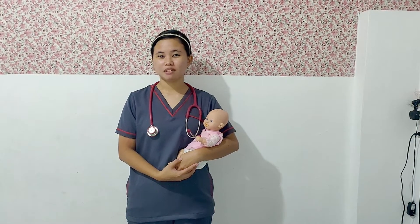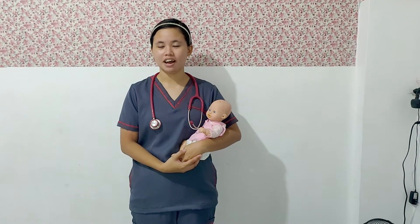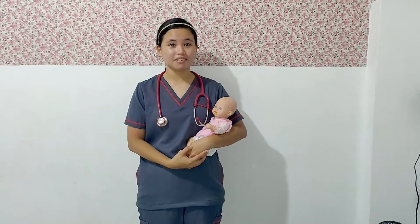Good day everyone! I am Elizabeth Ozomora from NR23 of Universidad de Manila. Now I will demonstrate how to change a baby's diaper.